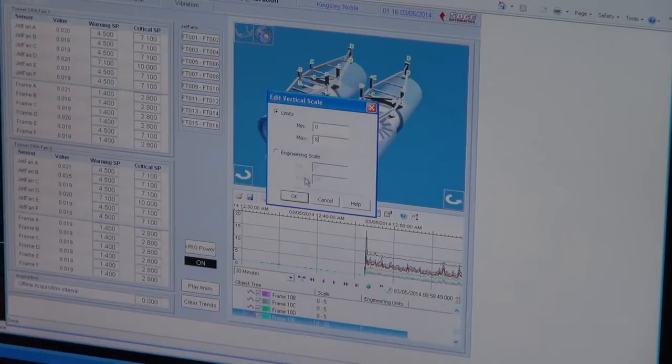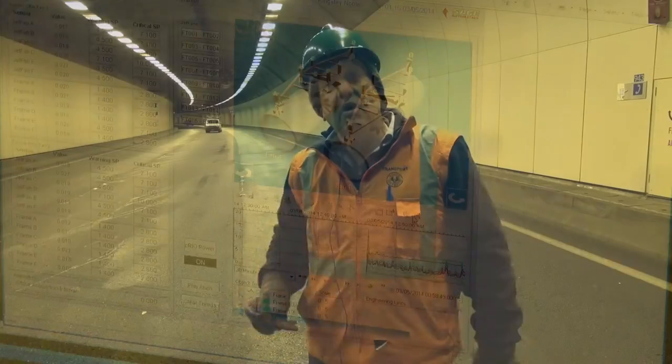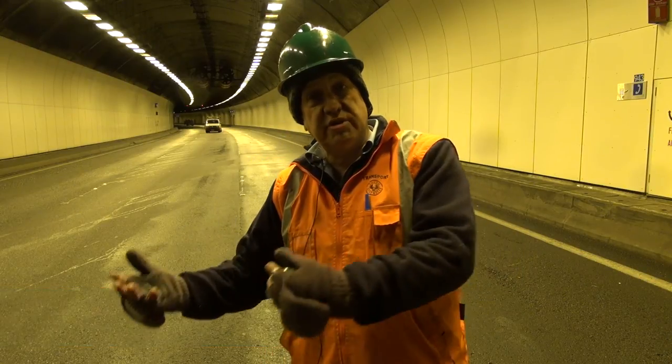We know if a bolt may be coming loose in the foundation. We know if a bearing is going faulty. We're monitoring them all the time to make sure they're okay, so we're going to save a lot of money. When it's time to pull them down again, we'll only have to do a sample.